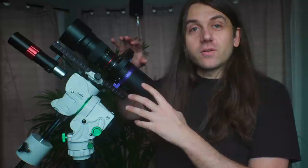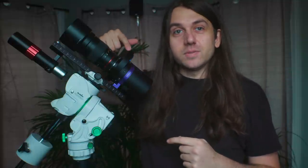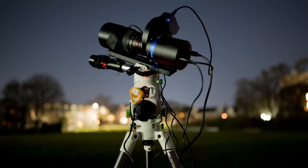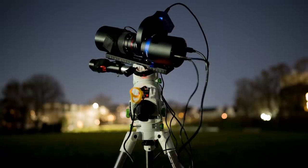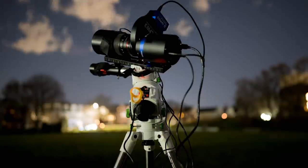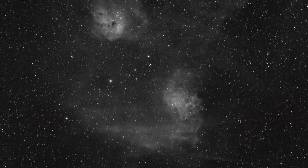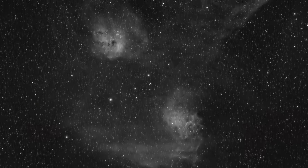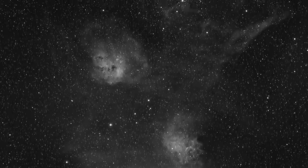What I've put together here is a QHY 533M mono camera with a seven-position filter wheel, auto guiding up front, and for optics I'm using a lightweight Rokinon 135 millimeter telephoto lens. With this modest setup I can capture really wide areas of sky in great detail. This image is just two and a half hours from my home in Somerville, which is a Bortle 8 sky, and I'll share the full color image at the end of the video.